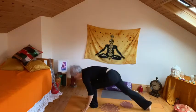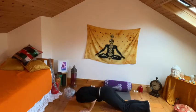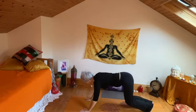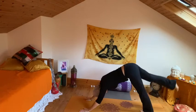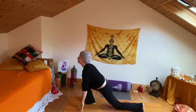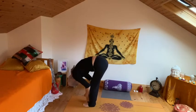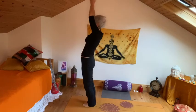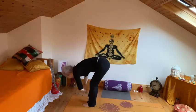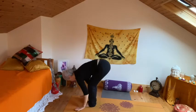Inhale to flat back. Exhale, right knee back, draw the left, release and slide to cobra. Exhale as you push back. Inhale, right leg up, step to the top, left knee down, stepping left to right, bow forward. Inhale, swooping up and back. Exhale, folding. Inhale, flat back.